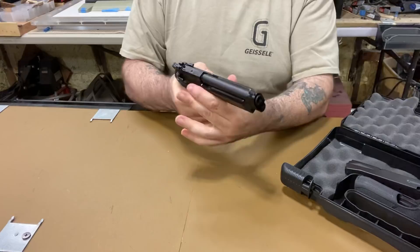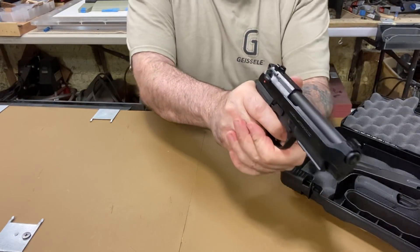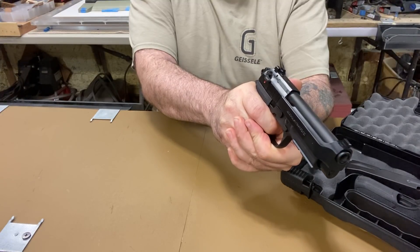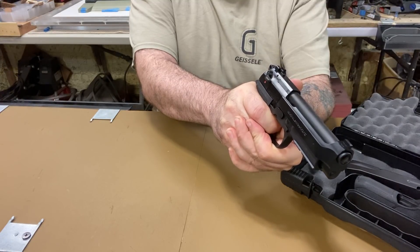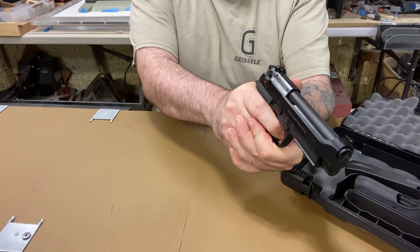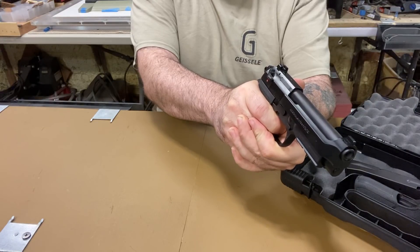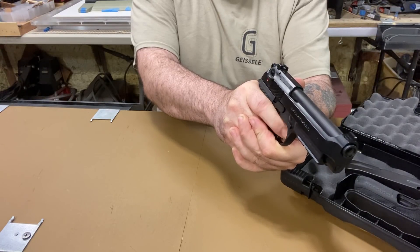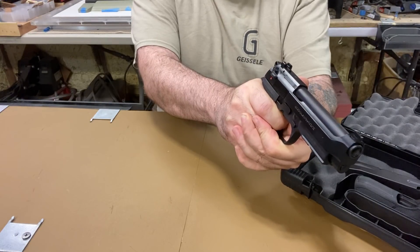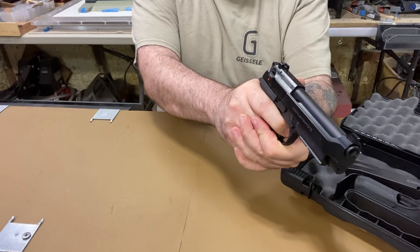I've had a lot of Berettas, and the double-action on this is smooth — you can pull right through the wall. Compared to other Berettas where the trigger is a little stiffer, maybe a pound heavier, this double-action is light enough that you can pull the trigger without moving the gun and still be accurate.